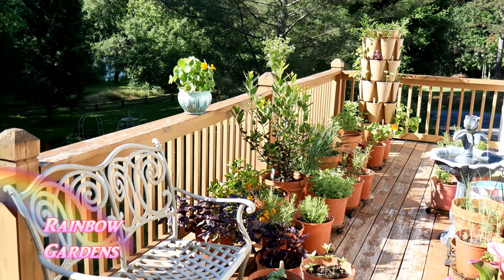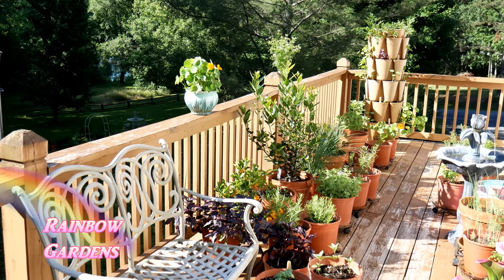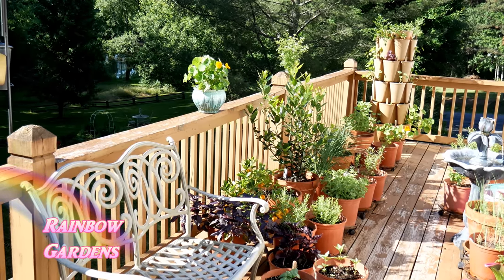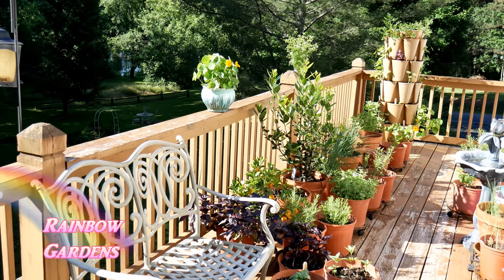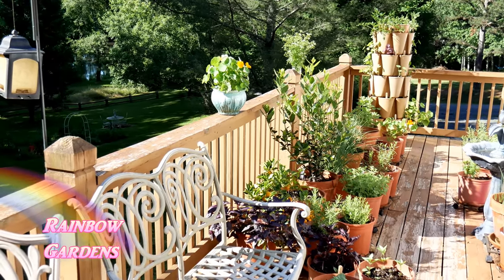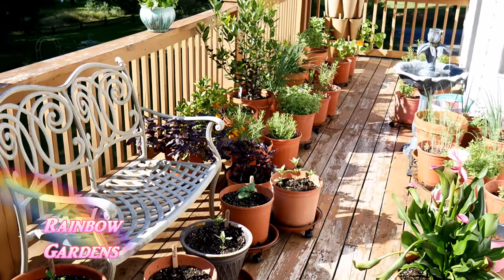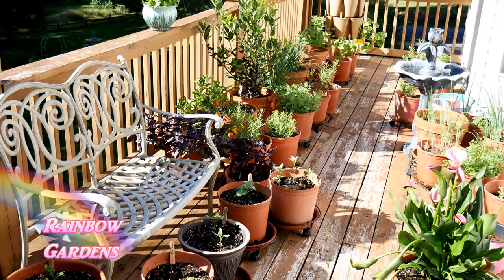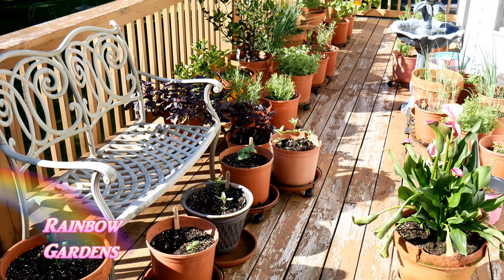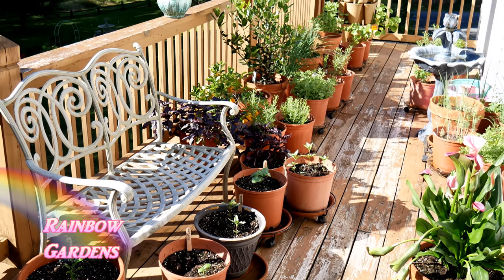Things like chives and green onions will just burn up in the summer heat. So I'll keep my basil over here on the left, and then this afternoon or tomorrow I'll start moving my cool-season herbs over to where they'll receive shade in the afternoon. I want to make sure they still get rainfall though, so I won't put them too close to the house — I'll just move them right into the shade line.